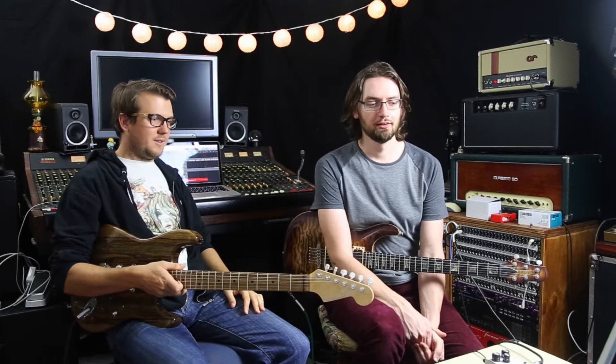Hello internet pedal nerds, people and stuff. We are the Super Fun Awesome Happy Time Pedal Show. I'm Alex, I'm Gabor. Welcome.